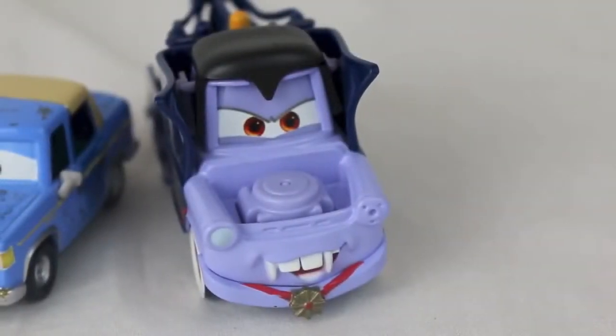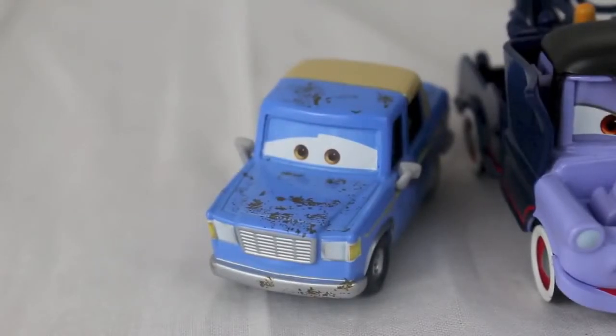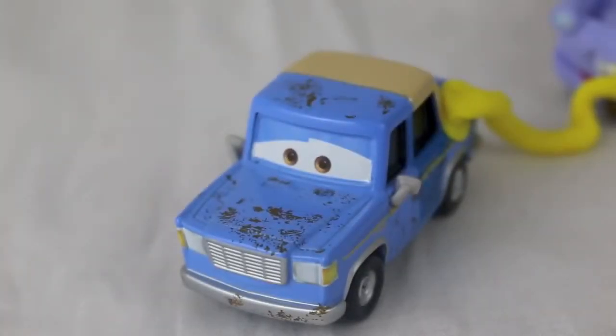No, really, I want to siphon your gas. Mater, you're kind of freaking me out. I think I just leaked a little bit of oil. Oh boy, with Mater siphoning my gas, I'll never get home.